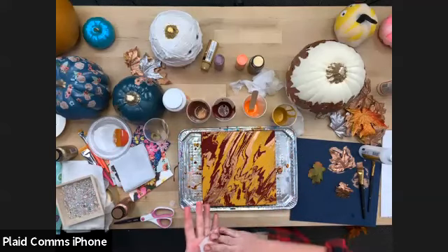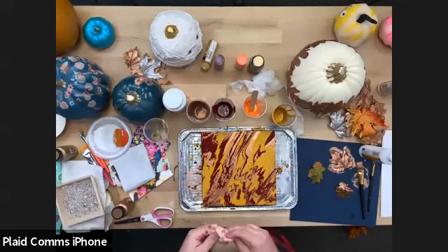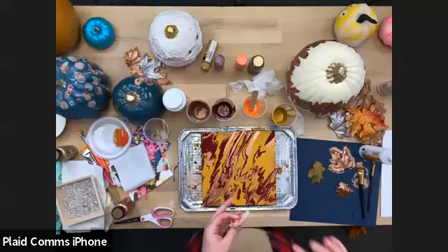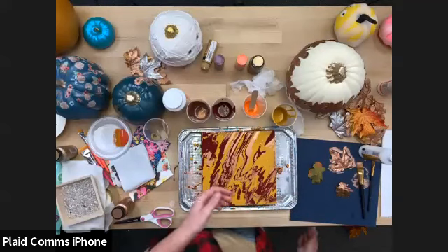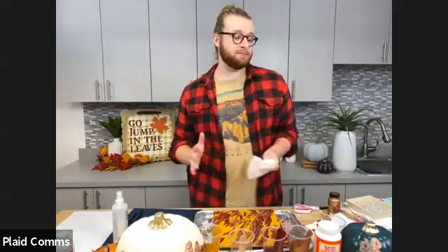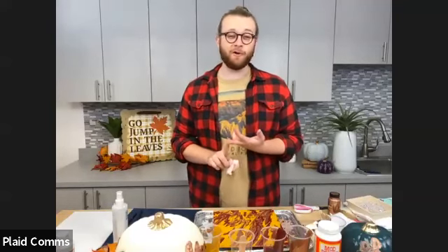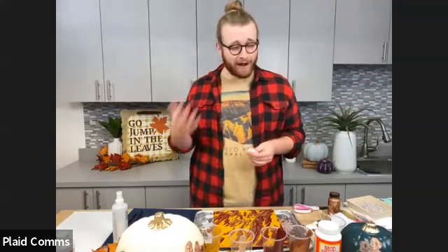I'm pretty pleased with how this turned out. So to wrap up: napkins are the best thing right now, super trendy for Mod Podging to home decor. You can make upscale pieces with floral patterns, or get into the Halloween realm with spookier napkins on pumpkins using specialty finishes like Color Shift or Treasure Gold. The possibilities are really endless. Please tag us at Plaid Crafts — we'd love to see what you make!